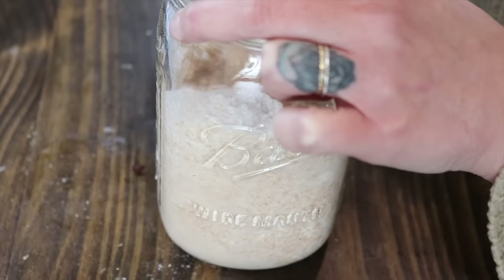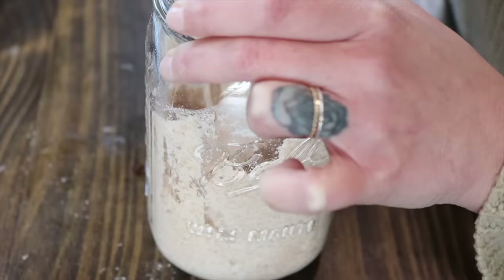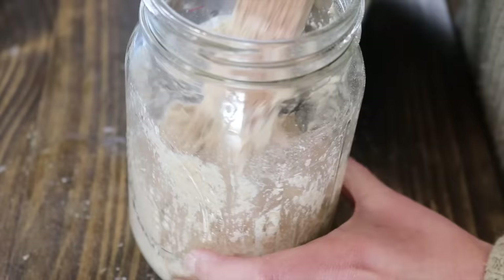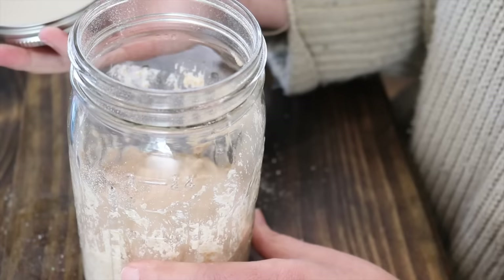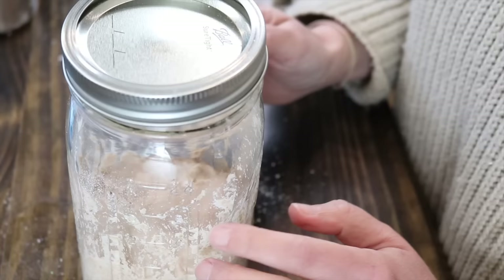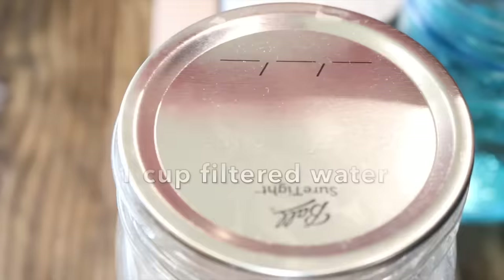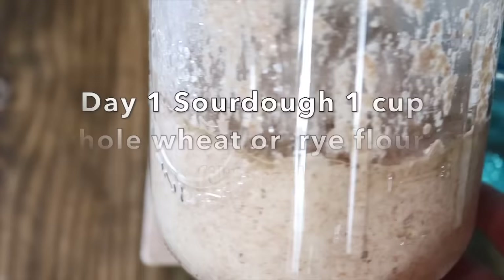Now we're gonna mix this together really well. Your goal is to make sure that the flour is nice and incorporated with the water. If it's too dry, you can add more water; if it's too wet, you can add more flour — that'll depend on the flour you're using. Scrape down the sides. Once that's done, we have the first step of our sourdough starter. Place the lid on but don't secure it — you could also use a damp kitchen towel, a plate, saran wrap, really anything. Just make sure it's laid on top, not sealed. Let this sit for 24 hours.